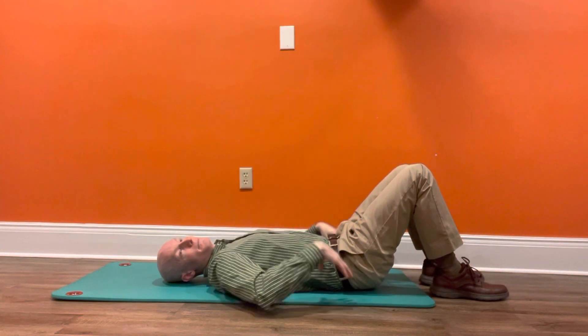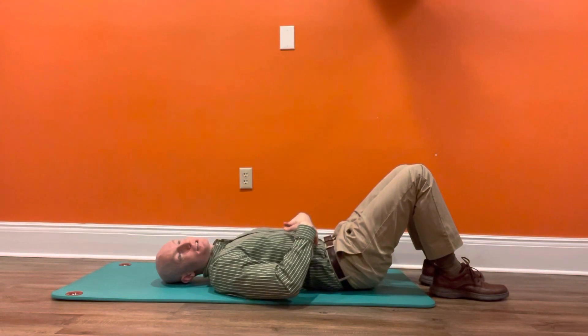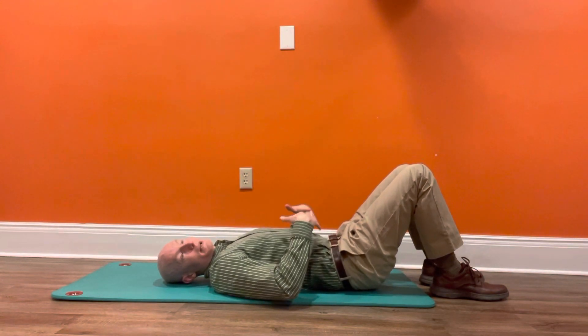Notice I'm not lifting up that high. You want to keep that back as it is. I'm not intentionally trying to flatten it or tip it either way. We want to keep the lower back relatively neutral to this exercise.